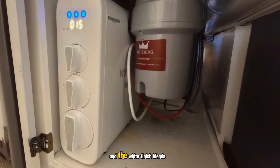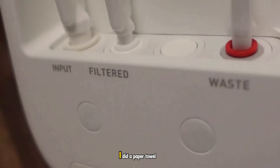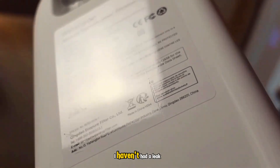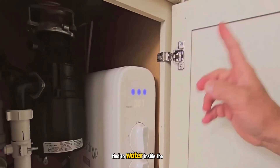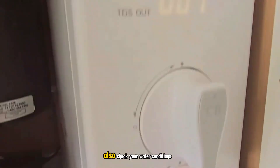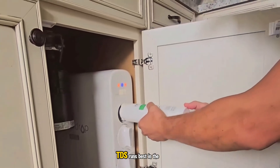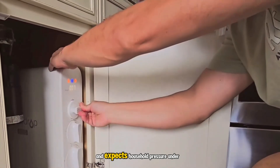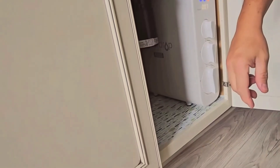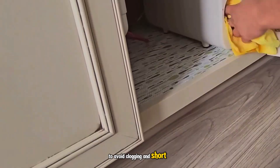Build quality feels solid and the white finish blends nicely under the sink. The integrated waterway has fewer exposed connections, which I like. I did a paper towel test for the first week — just laid one under the unit to spot any drips fast. I haven't had a leak, but I've seen reports of error codes tied to water inside the housing. To be safe, a cheap battery leak alarm near the base is smart. Also check your water conditions: this unit supports feed water up to 1,500 ppm TDS, runs best in the 41 to 100 degrees Fahrenheit range, and expects household pressure under about 87 psi. It's not recommended for untreated well water — if that's your only source, a pre-filter for sediment and iron is almost mandatory to avoid clogging and short filter life.